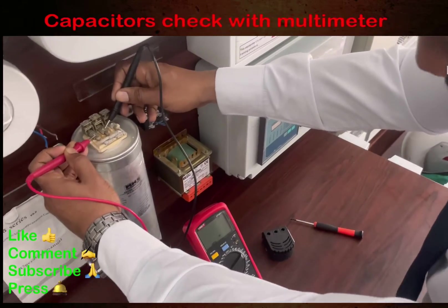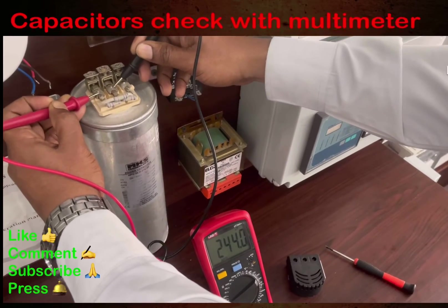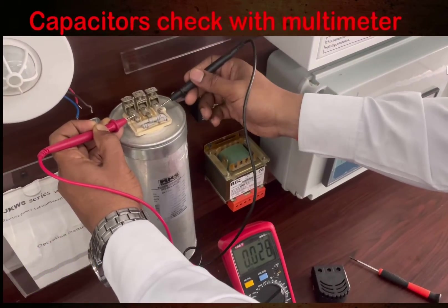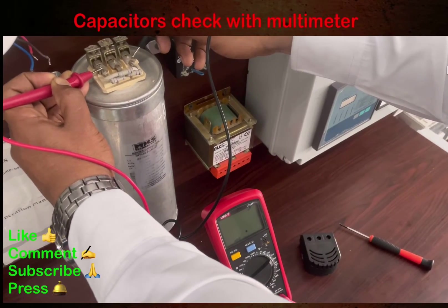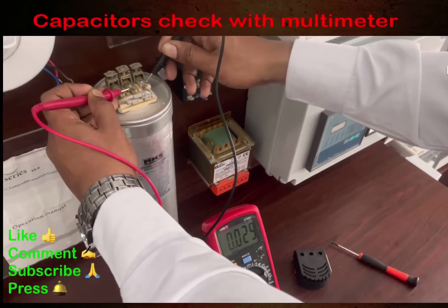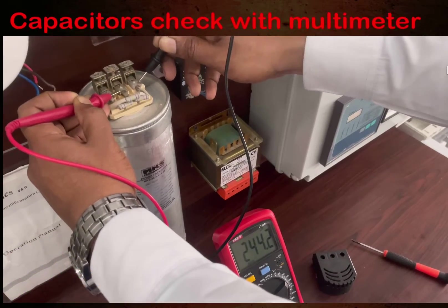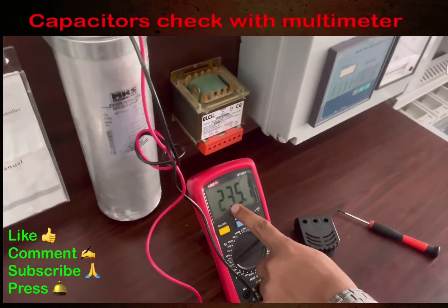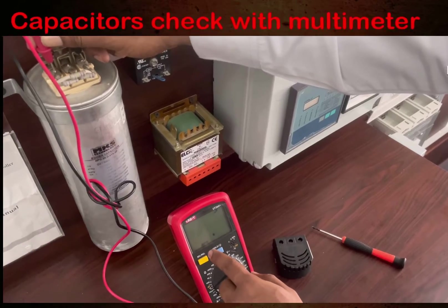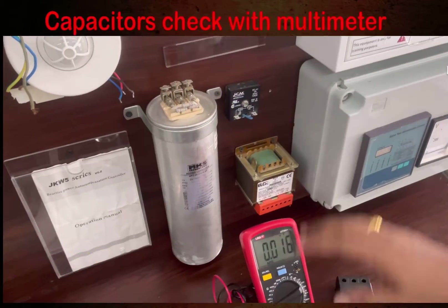You can see the capacitor value is 244 MF and this is a 250 MF capacitor. Now terminal one to terminal three — it is showing 243.6 MF. Then terminal two to terminal three — the value is 244 MF. Checking again to confirm: the value is 244.1 MF, so all three terminal pairs are reading consistently around 244 MF.